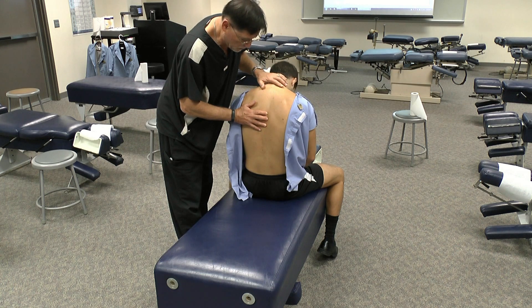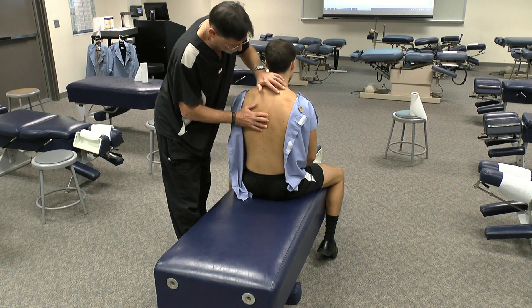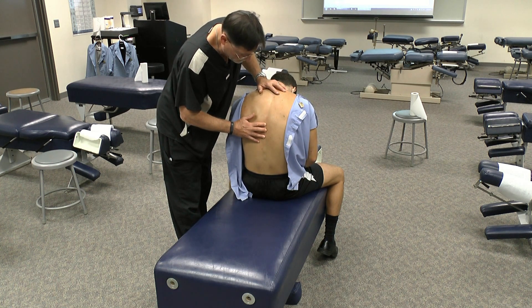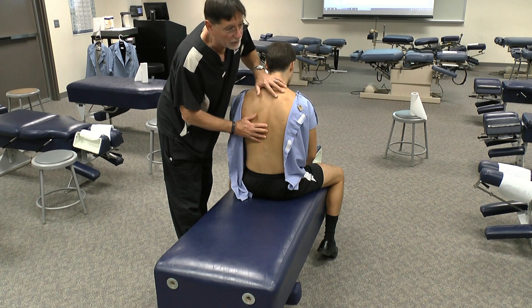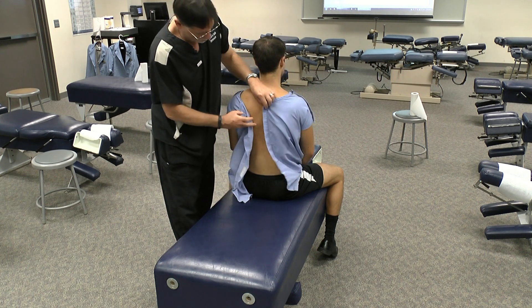Just bring your patient forward, palpate three spaces at a time, and now come sit up straight again. You can move down a level and have them come all the way forward, and you can see and feel the interspinous spaces open. That will suffice for assessing whether or not the patient needs flexion.